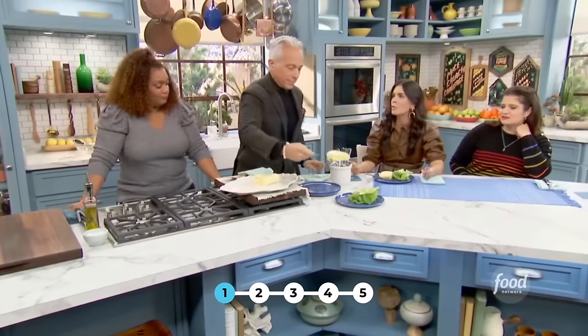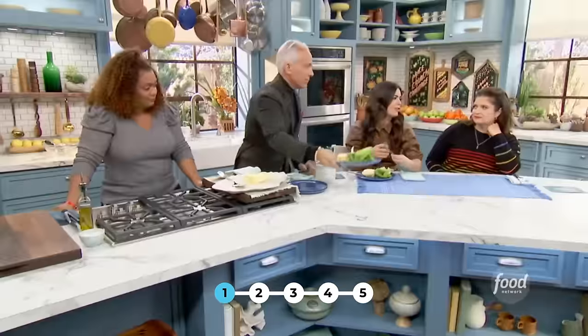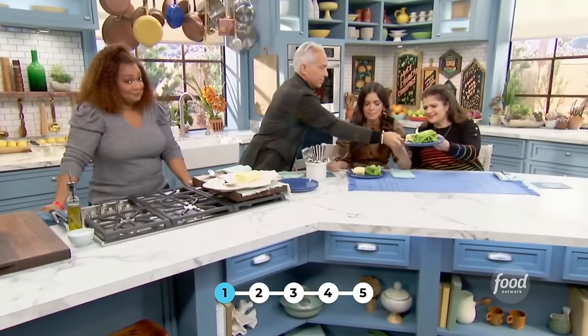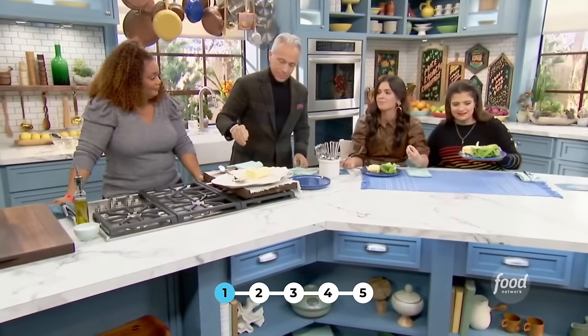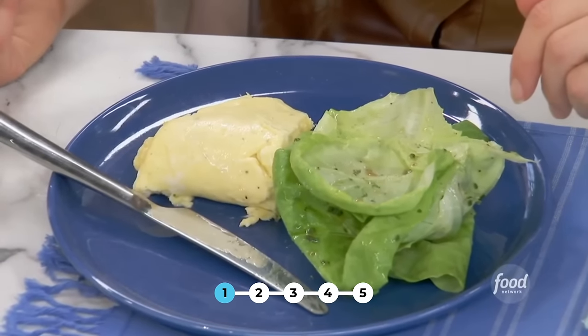This is worth every penny. Look at that — the Gruyere cheese has such a wonderful nuttiness, and the melty eggs are so perfectly cooked and creamy. And then that salad dressing — the chive and shallots — that's what it's all about. And it cuts the fat. In any great lunch or late night.